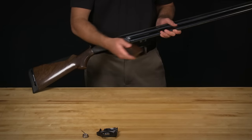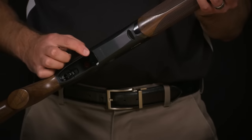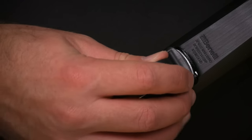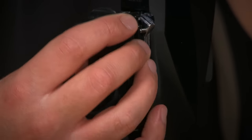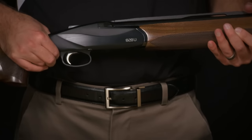Now you're able to take your fore-end and insert rear-end first onto the barrel. Finally, you can insert your trigger assembly into its designated slot until it locks into position. Once your trigger has been installed, your 828U is ready for the field.